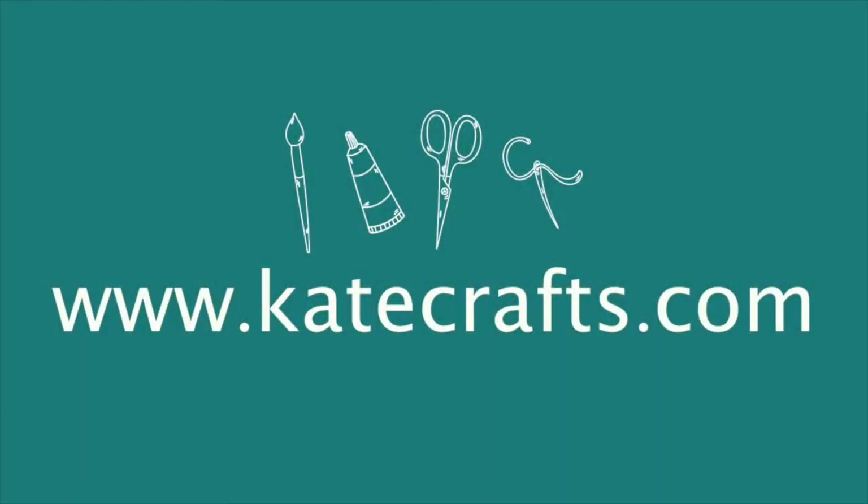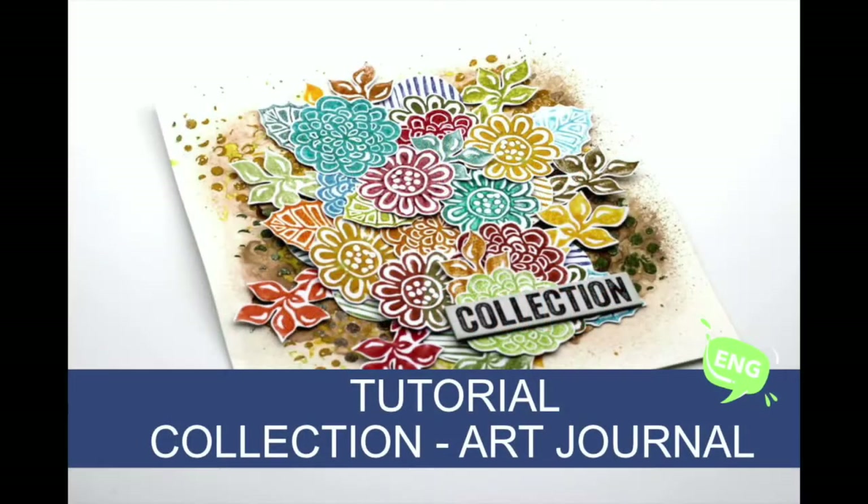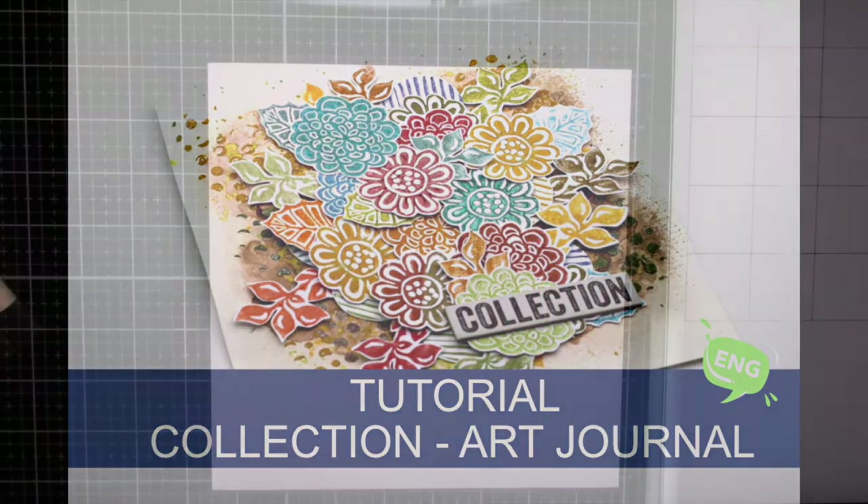Hi, it's Kate. Welcome to my channel. Today I will be doing another art journal page — a separate art journal page — and it will be fun, easy, and great for beginners.